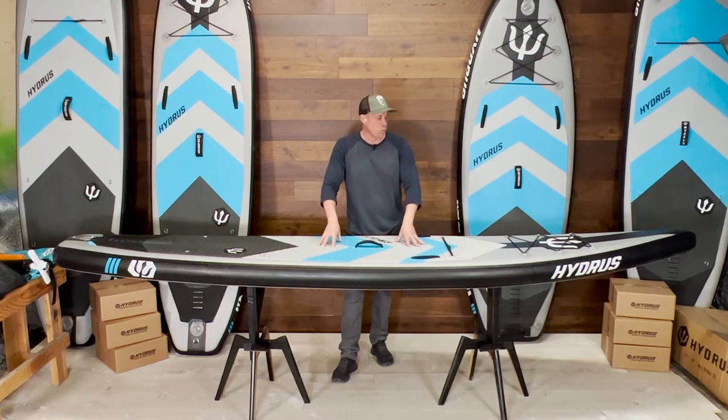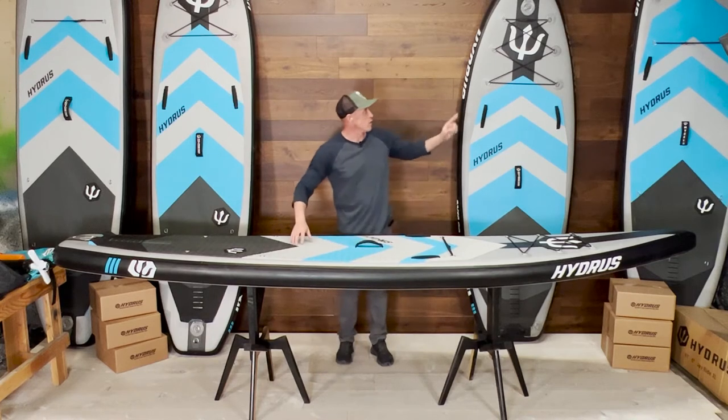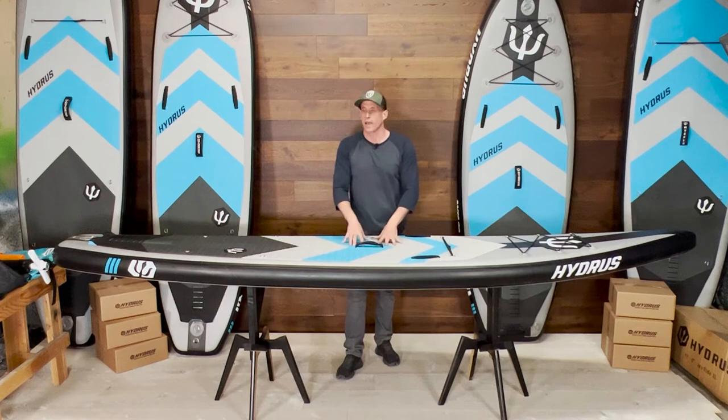If you want to max out stability, please look at our Joyride or Joyride XL models, or contact us and we'll answer any questions you might have and make sure to get you set up properly.